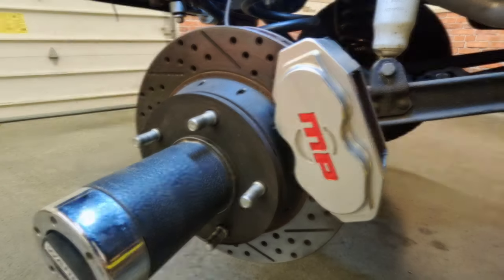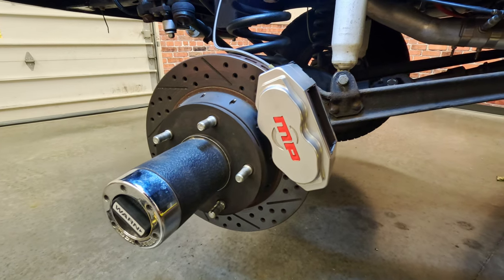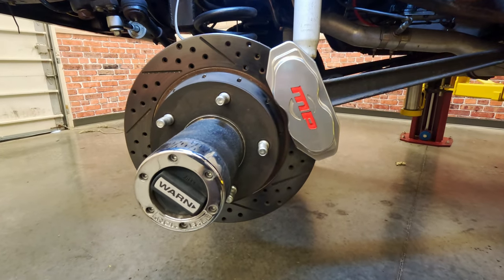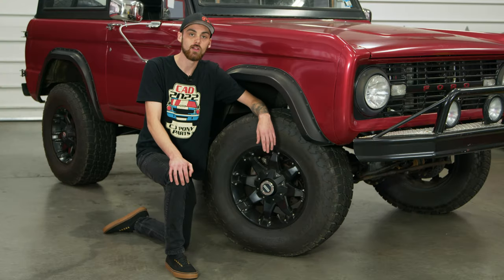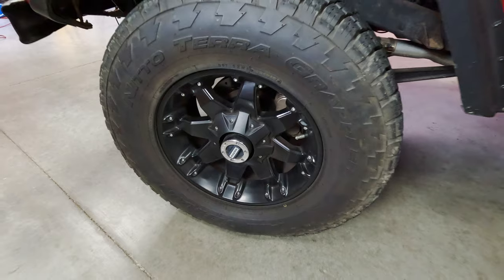With that being said, we ended up having to upgrade our brakes as well. We went ahead with the Master Power disc brakes, so now we can come to a stop quickly and safely. And while we're down here looking at the brakes, you can get a good look at our fuel wheels wrapped with the Nitto Grappler tire.